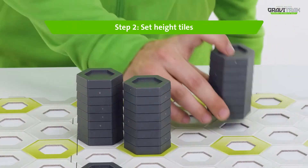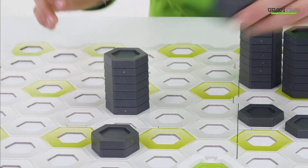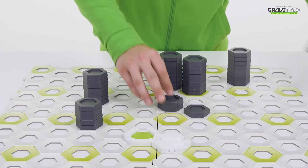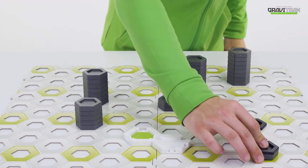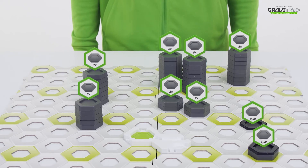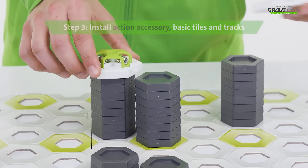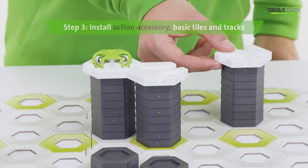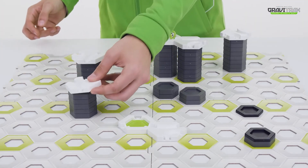Step 2. Stack up grey tiles at different heights across the board. Step 3. Place the basic white tiles on top, of course with your green action accessories.